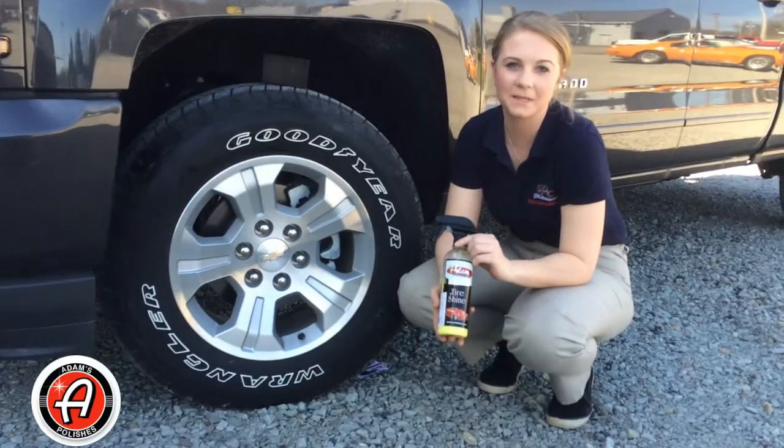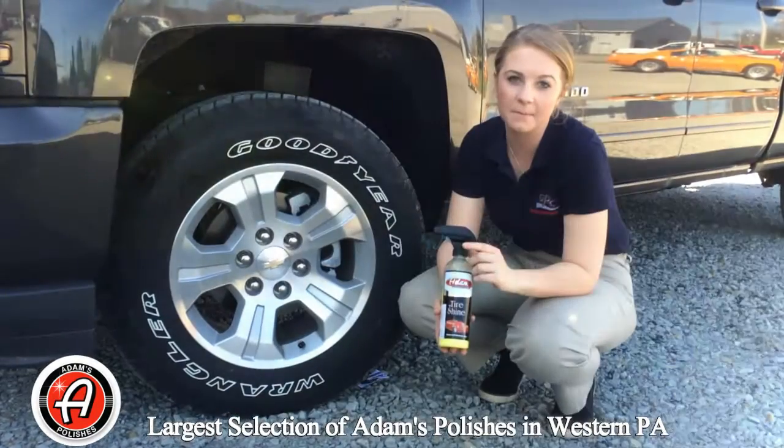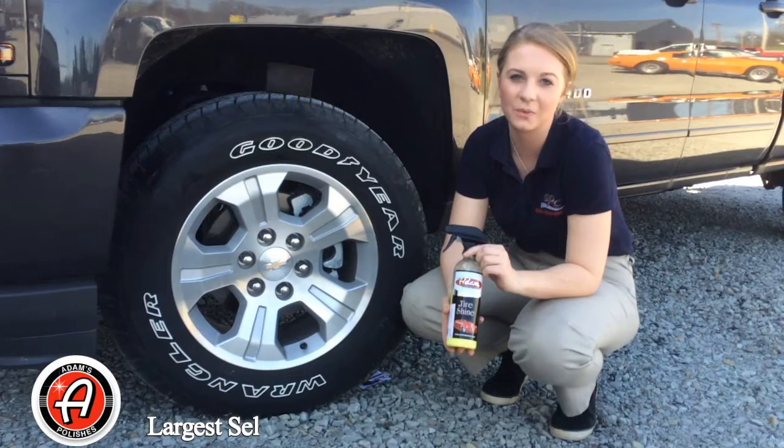Hi, this is Ashley from Graviac Performance Center. We all know car show season is coming up, so I'm going to give you guys a few tips to make your tires car show ready.